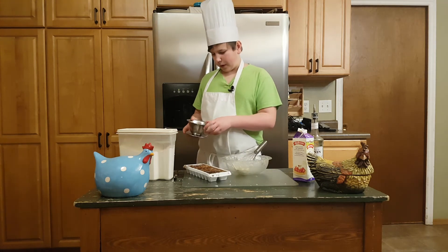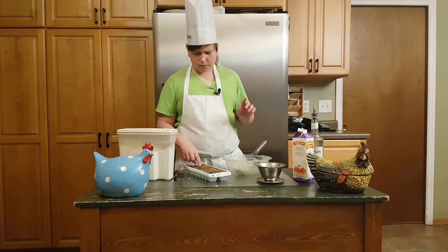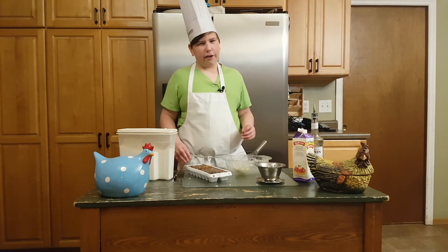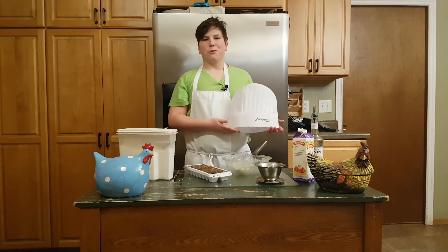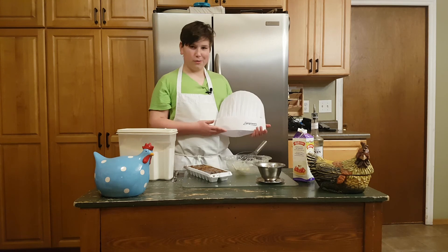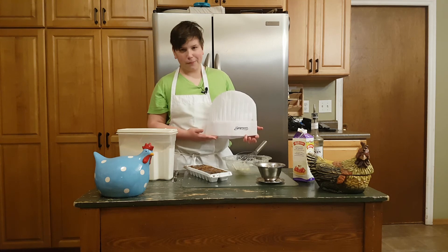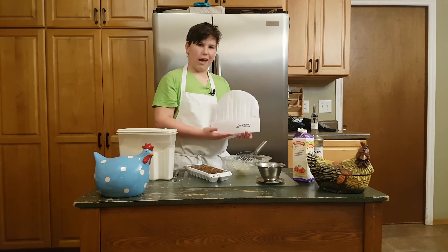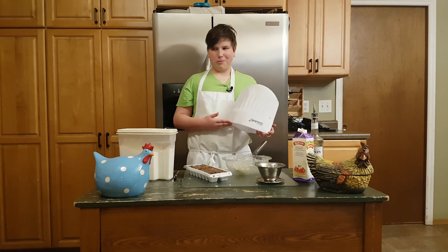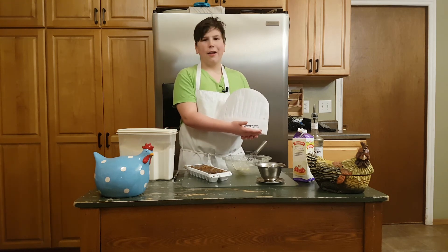Maybe next time we'll make some buttermilk pancakes — it's a possibility. Make sure to smash that like button and smash that subscribe button. This video is not sponsored by Bergman's, but it should be. We're showing their products in every video, so go call Bergman's and tell them to fund and sponsor us — because why wouldn't you want to sponsor us? They've got all your catering needs.